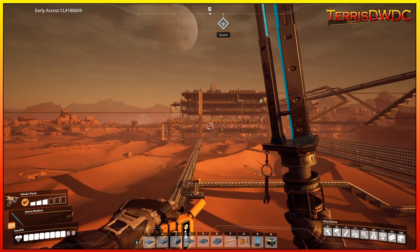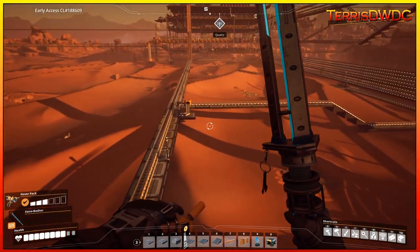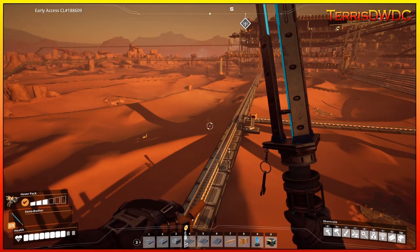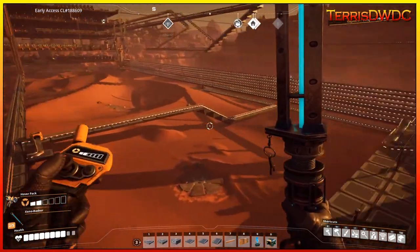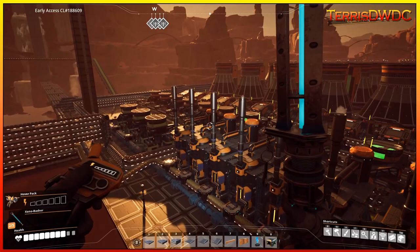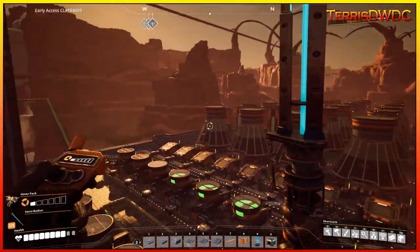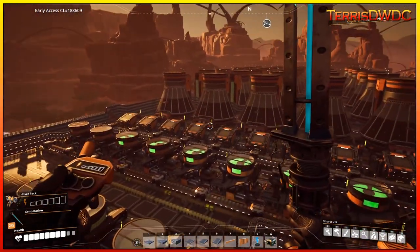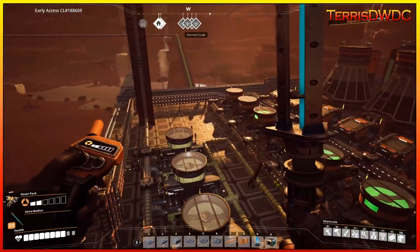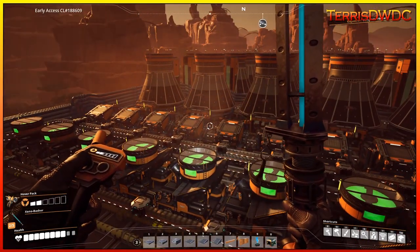Welcome back to another episode of Satisfactory. On this episode we are going to be diving into our new 75 gigawatt nuclear reactor system. This is what we've built to be able to power our megafactory, and I'm going to show you all of the various components that went into building this massive nuclear power plant, sporting 30 nuclear reactors and processing 600 uranium per minute. So sit back, relax, and let's jump into it.